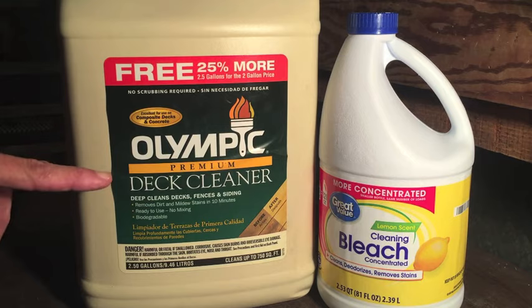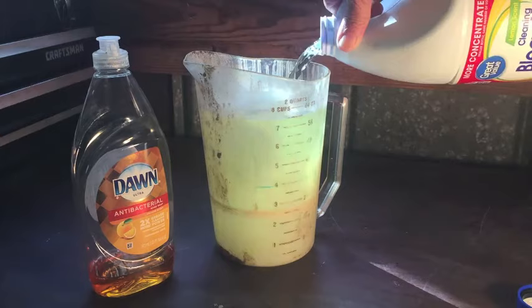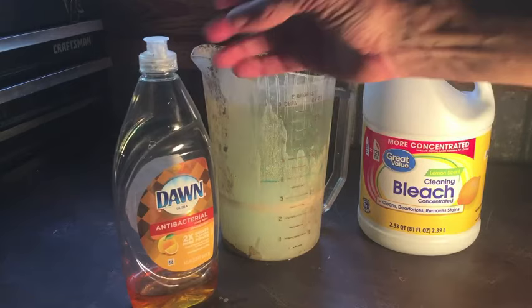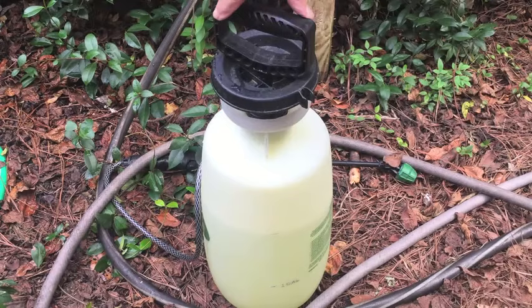Let's test them both side by side and see how they do. I'm going to mix up two gallons of bleach solution at a rate of three parts water, one part bleach, so I need two quarts or half a gallon of bleach. To the half gallon of bleach I'm going to add a gallon and a half of water and also some dishwashing liquid, because dishwashing liquid is a surfactant. A surfactant lowers the surface tension of a liquid, which will hopefully make the bleach solution slipperier so that it penetrates more deeply into the wood for better cleaning. I have water, I have bleach, and I have a surfactant.